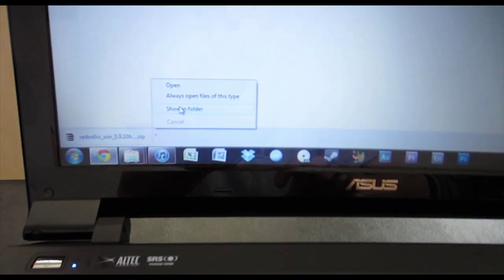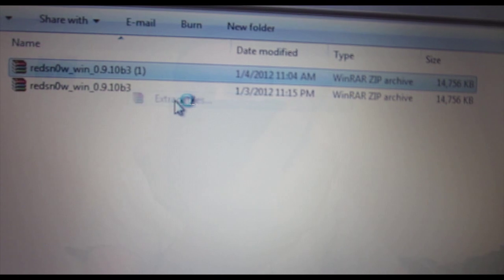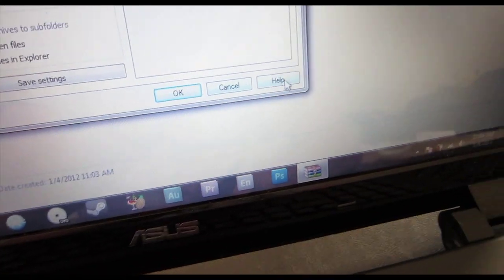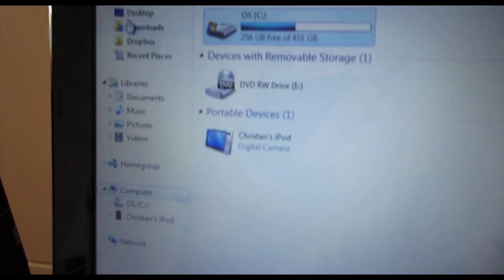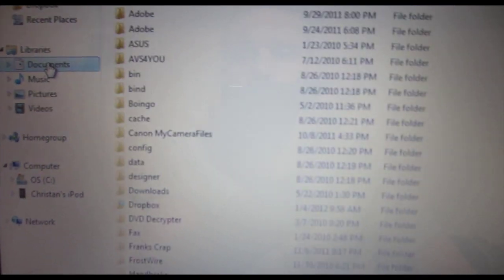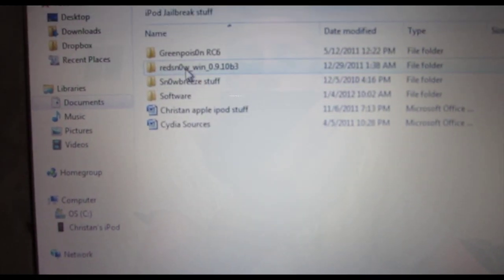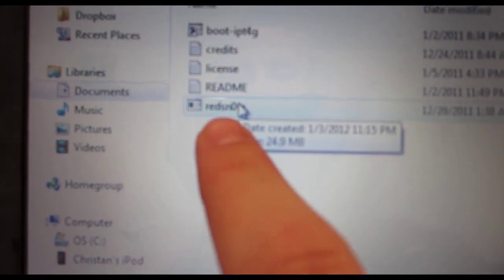Just go to Google and type in WinRAR if you have those older operating systems. If you have Windows 7 or Vista, you should be okay. Go to the software folder and click on it and hit Extract Files. You can extract it to your desktop or wherever, just hit OK and it'll extract to wherever you set it. After you've extracted it, go to your software folder and click on the RedSnow program that you have extracted.